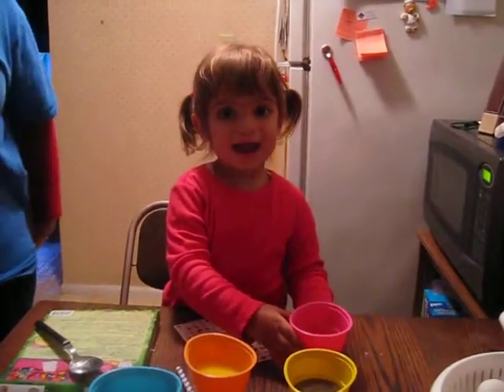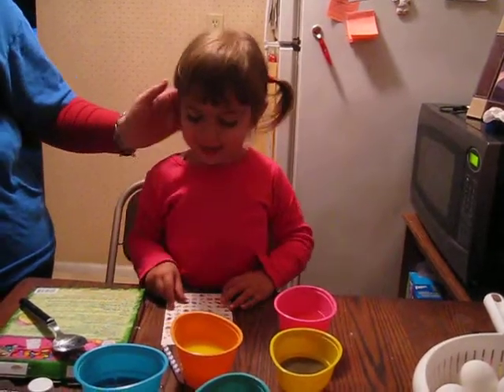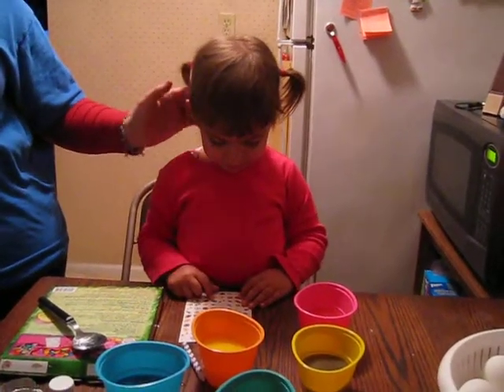Hi, Ayla. Say hi. Hi. What are you doing? I'm dying. I got stickers. You got stickers? And what are you going to do with the stickers? You're going to dye Easter eggs?